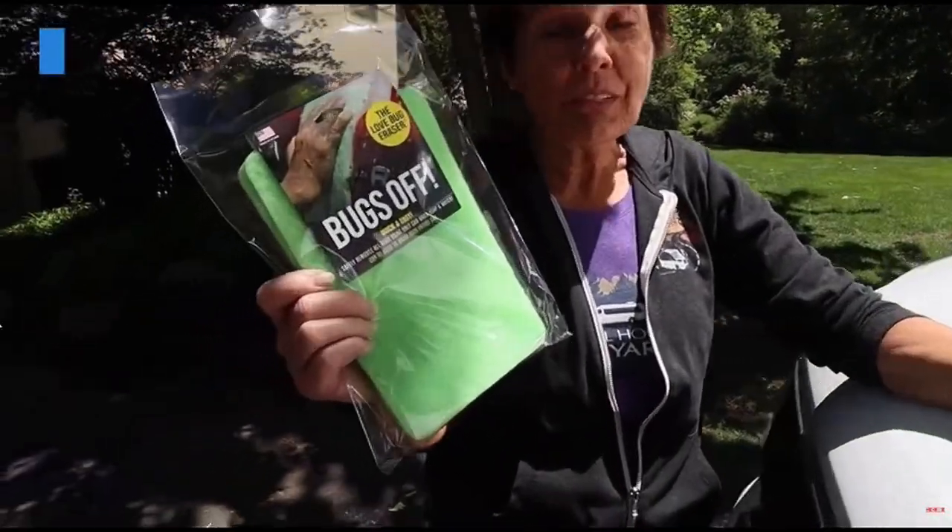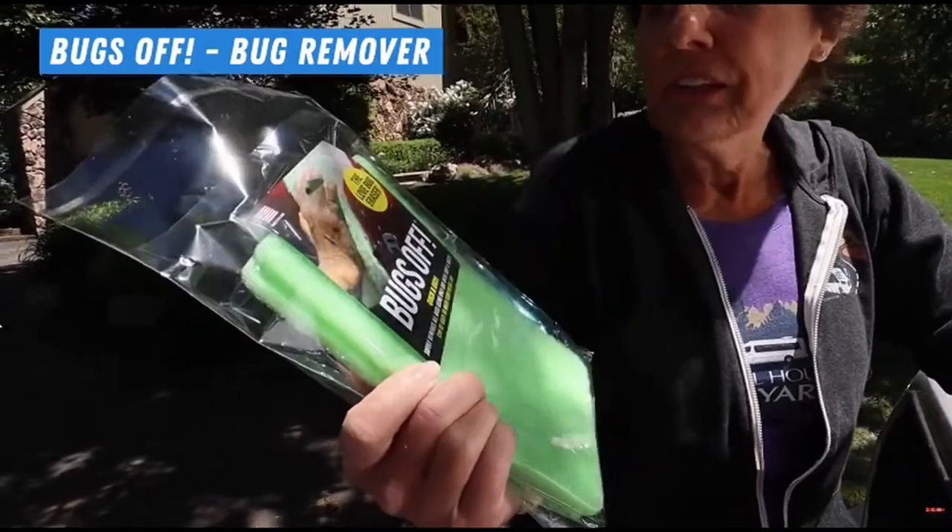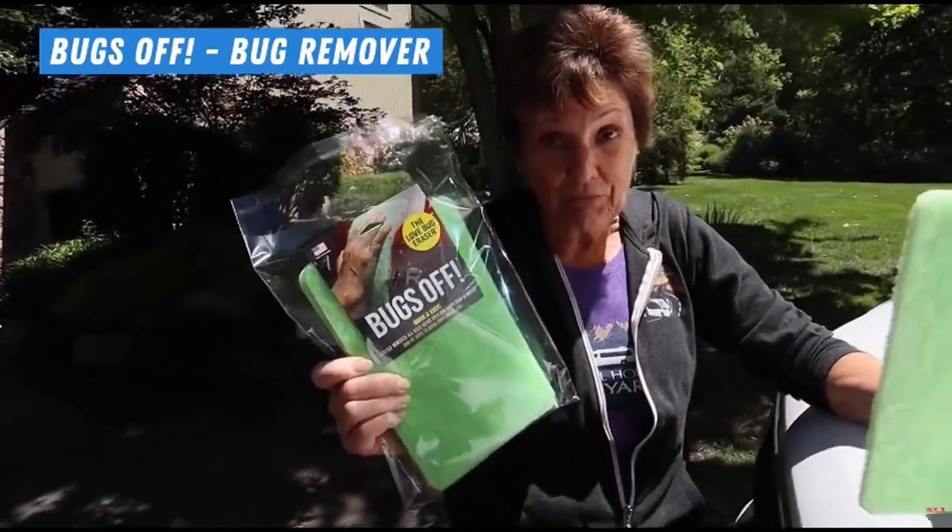We want to talk about bugs — particularly bug splatter all over your RV and how to get rid of it. Jennifer has found a product that she can't wait to show you; it's called Bugs Off. This was invented in Florida for the love bugs — if you've ever been in Florida with those love bugs, boy.